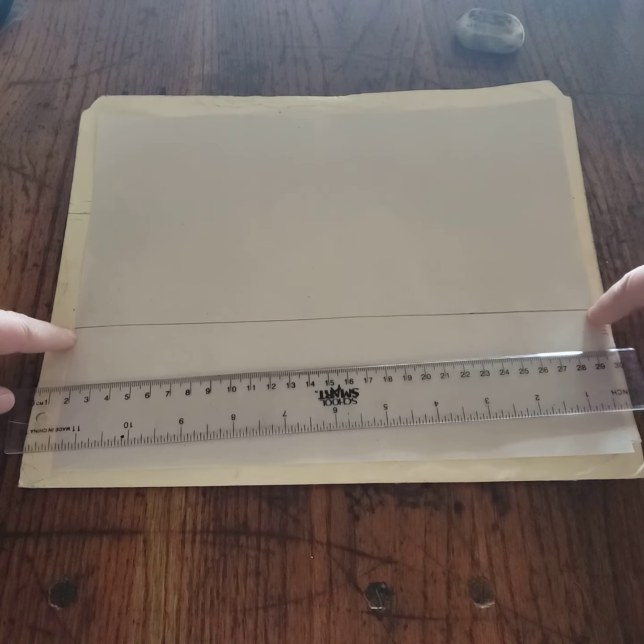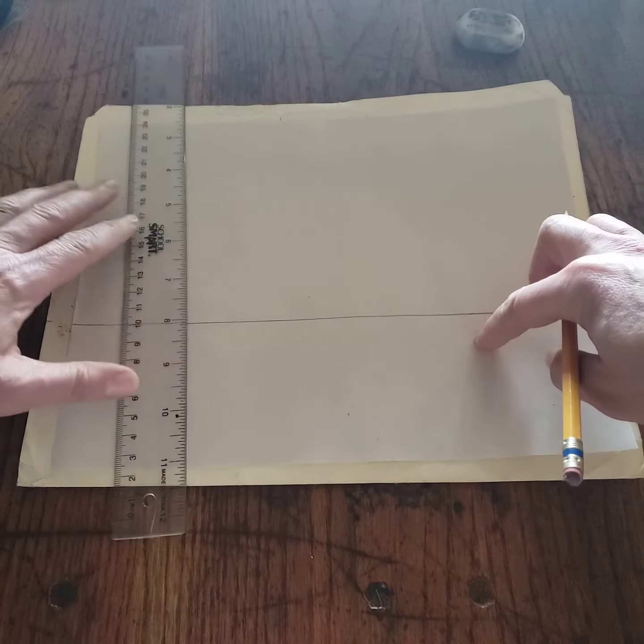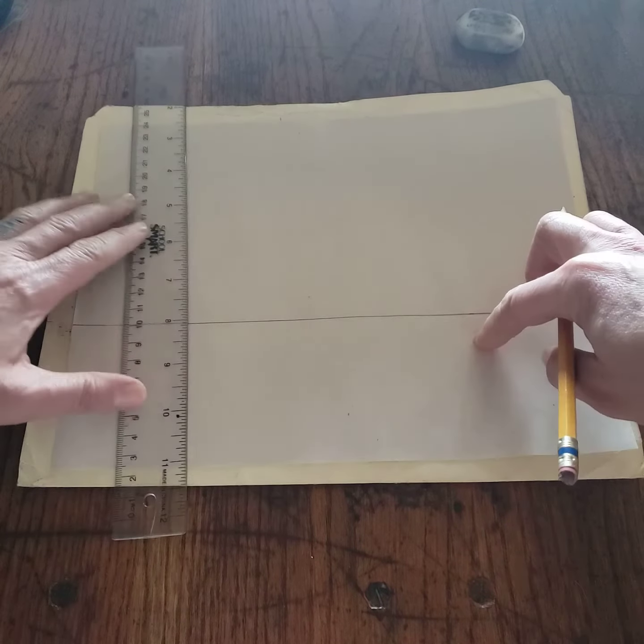We're going to draw the letter U in two-point perspective. So we're going to draw in a horizon line, dividing the sky from the ground. We're going to use the two farthest edges as our vanishing points, and we're going to create the letter U in our block.